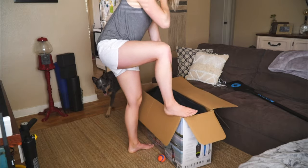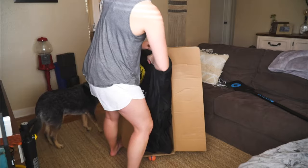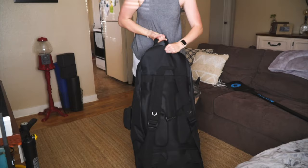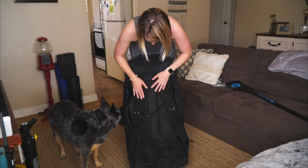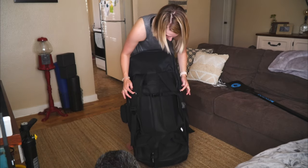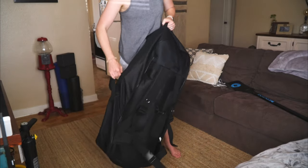The backpack actually feels really durable. It has double straps, a chest strap, and a waist strap — and the waist strap is padded, same at the back, which is pretty cool. It also has places where you can put carabiners on these little tabs. Overall, this bag feels like it's made to last, which is nice.